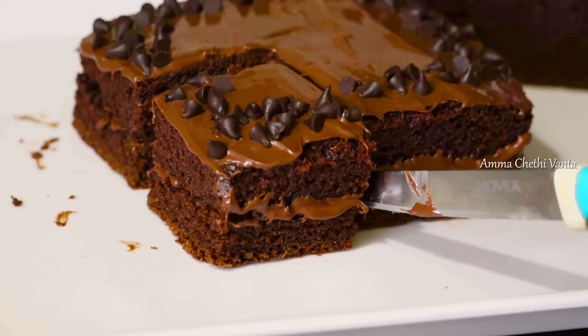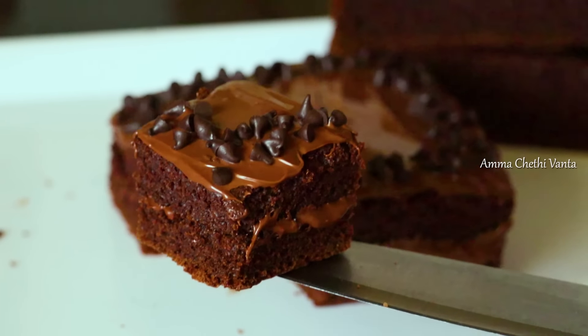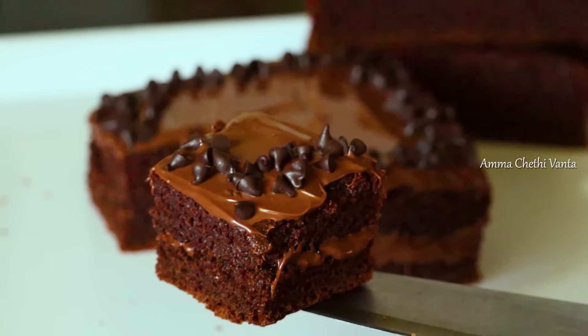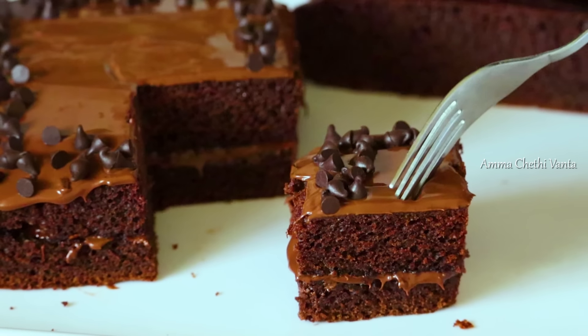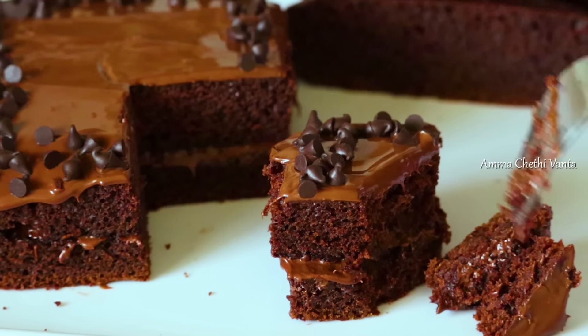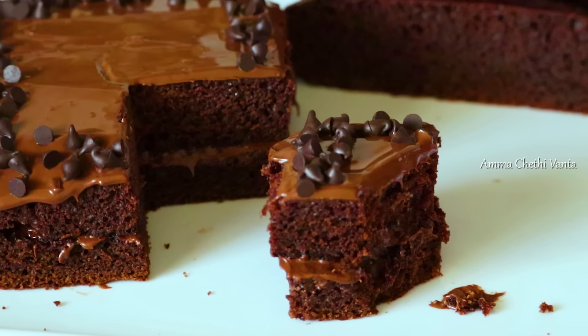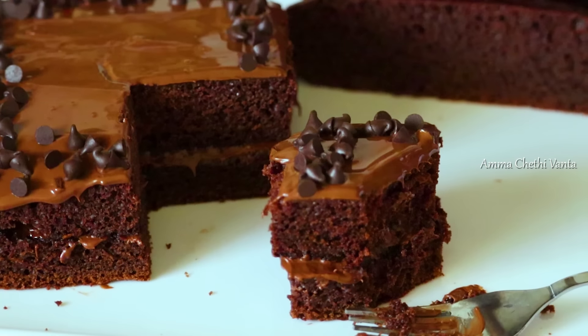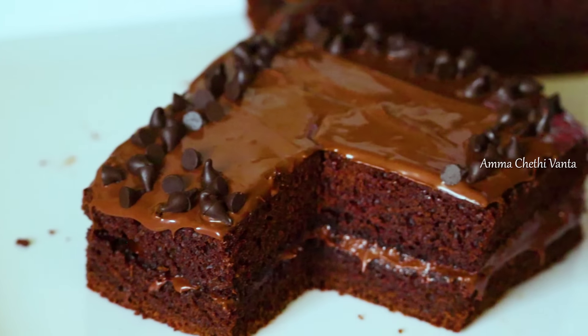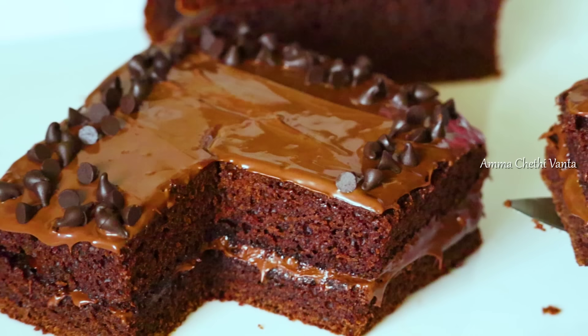I am very happy to try this recipe. I will show you how to prepare the eggless chocolate cake in the oven, including tips on using baking soda.